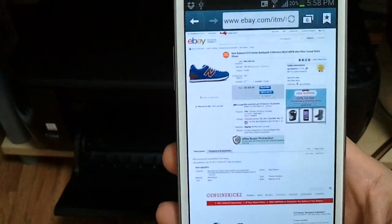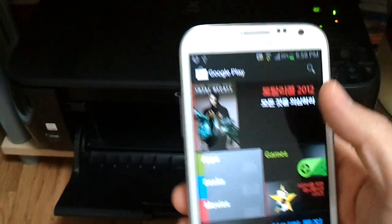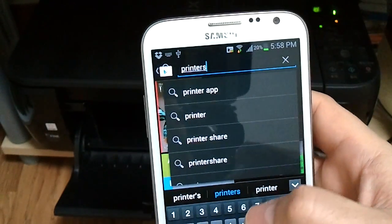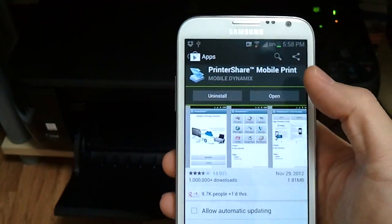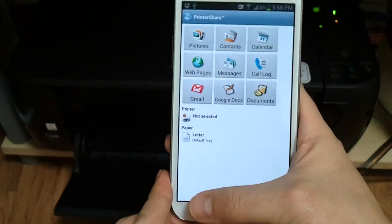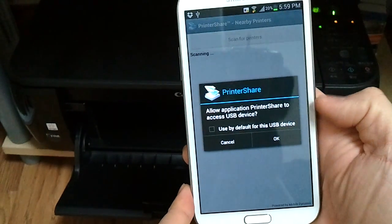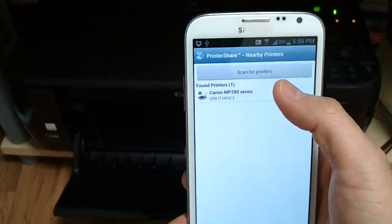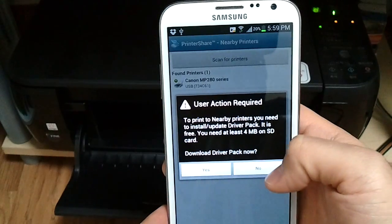So what we need is a third-party app that can make this work. Let's go to the Google Play Store and search for PrinterShare. PrinterShare Mobile Print — I have it downloaded and installed already. Click Open. It says printer not selected, so hit the menu button, then Select Printer. We have a USB connected — Nearby USB. It says allow the PrinterShare application to access the USB device — sure. I found my printer: Canon MP280. Select it. It says user action required: to print nearby printers you need to install an update — driver pack. Download it. That was quick and painless.